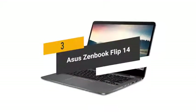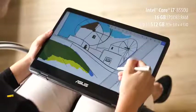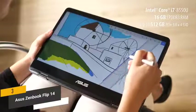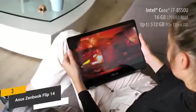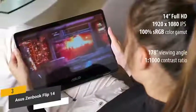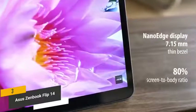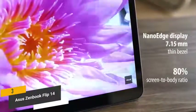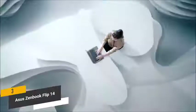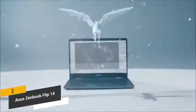The third product on our list is the Asus ZenBook Flip 14. It features the latest 8th generation Intel Core i7-8565U quad-core processor with 178-degree wide-view technology. It also has a generous 16GB of RAM so you never have to deal with sluggish performance. You'll appreciate the ample 512GB PCIe solid-state drive, which has a high-efficiency design to increase data transfer and load times, allowing you to access files and boot up very quickly.